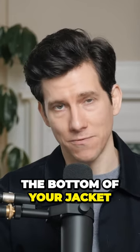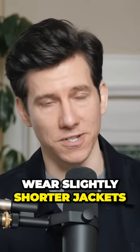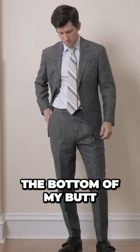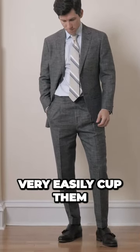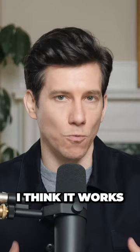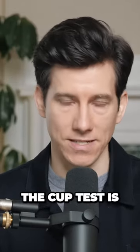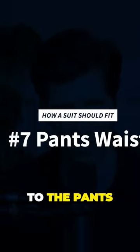If you can't reach the bottom of your jacket, it's definitely too long. Keep in mind, it's totally fine to wear slightly shorter jackets. A lot of my jackets are a little bit shorter — they don't quite reach the bottom of my butt. I can very easily cup them and I kind of like the look; I think it works for my build. But if you're trying a suit on in the store, the cup test is a good place to start. Let's move on to the pants.